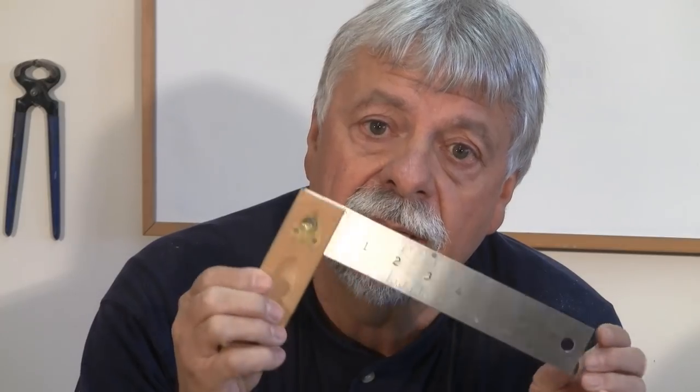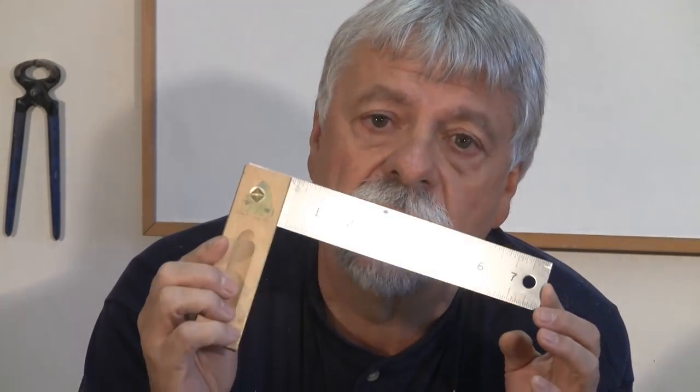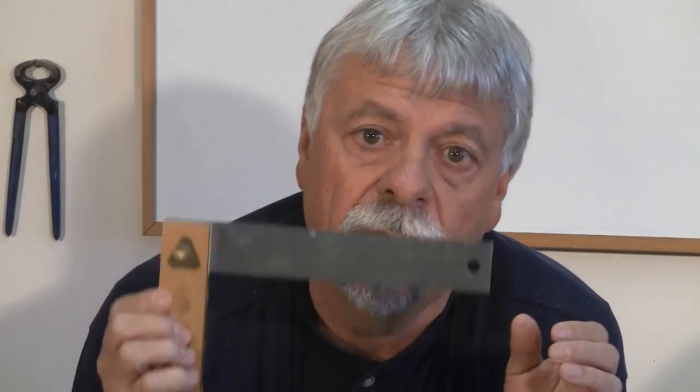I found out the hard way that this one doesn't work because I make musical instruments. And when you're making musical instruments, you need to be dead on — not close, you need to be dead on. And this one was causing me great frustration because it wasn't square. So if you've got one of these, you may want to check it to make sure that it's working. And depending on the humidity, you may want to keep checking and rechecking it. So this is off my list of squares to use at the moment.